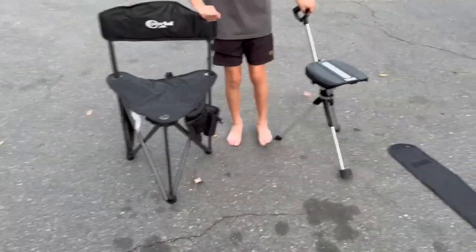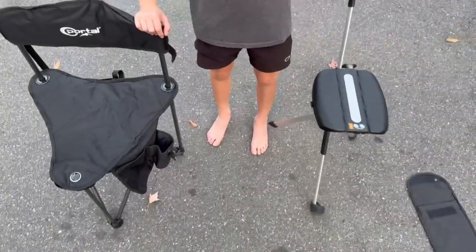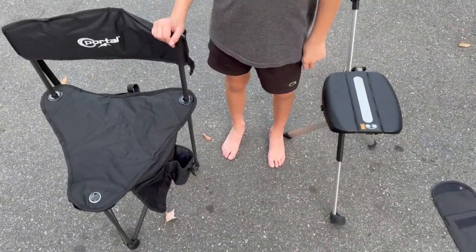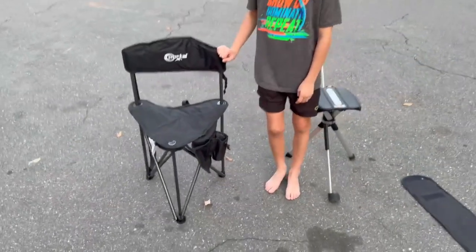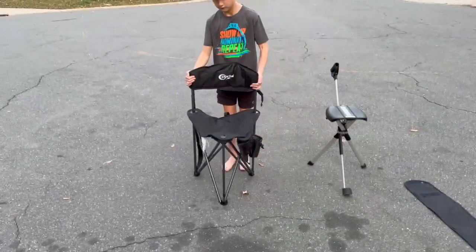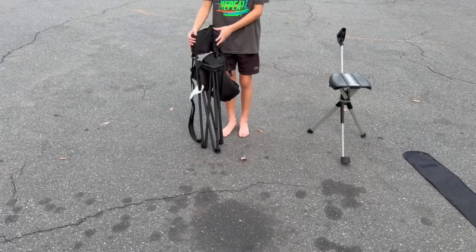You can see the seating difference — that size versus that size. Seeing them both together gives you a good idea. They almost fold up to the same size. Go ahead and fold that one — that's how that one folds, and then you can do the velcro strap if you want.